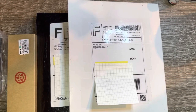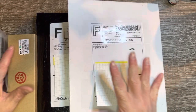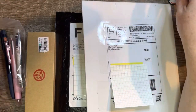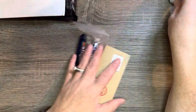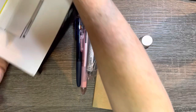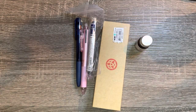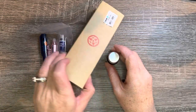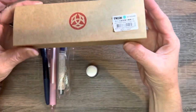Hey guys, welcome back to the channel. I have a mini haul for us to look at. We're going to start with the obvious — the one that's already opened. I made my first Jet Pens order and I've already opened this. I couldn't wait.